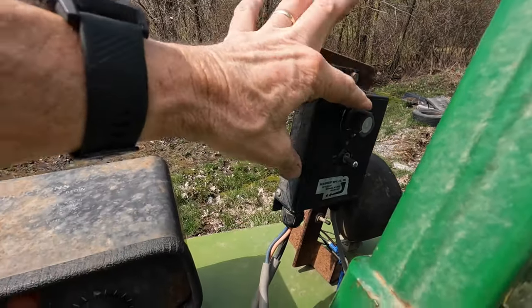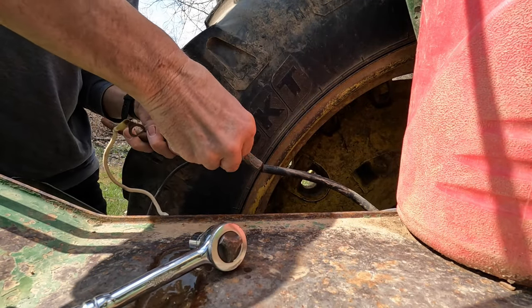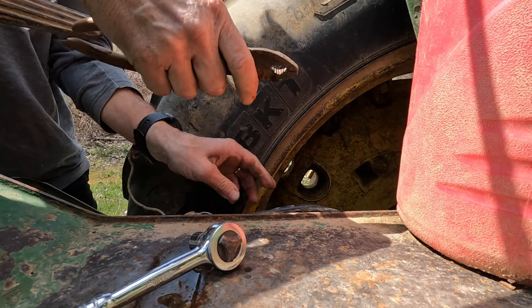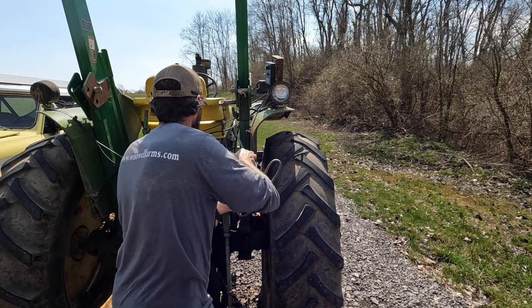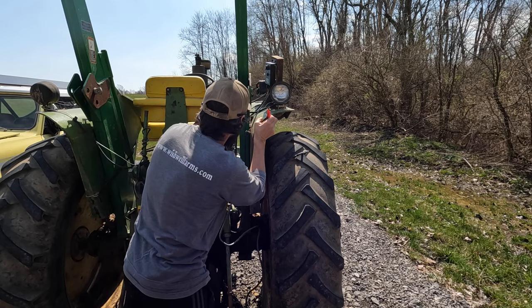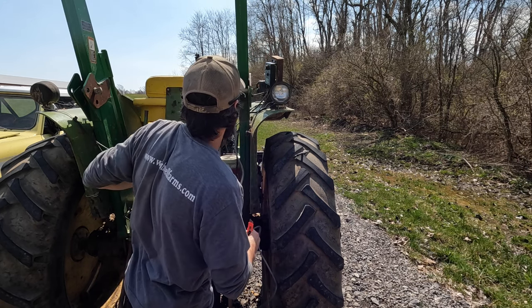Today I'm removing this little control box for running my fertilizer on my corn planter. Just got to remove the negative wire from the battery terminal. It's attached by a big strap.